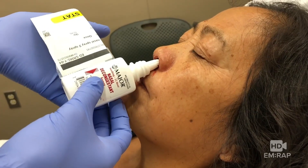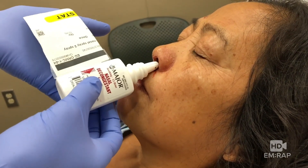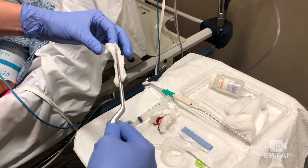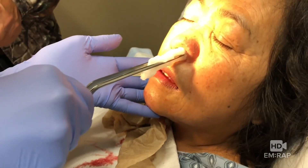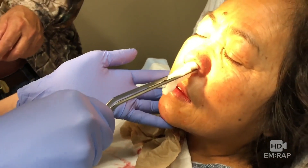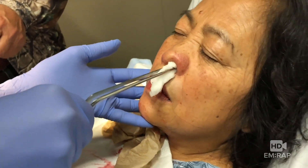She starts bleeding again — spray a little bit of oxymetazoline just to squeeze down those vessels a little bit more. Now we get ready with our TXA-soaked gauze. Using the bayonet forceps, you're going to insert this straight back, just like with any nasal pack.